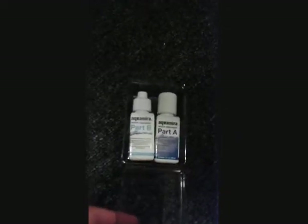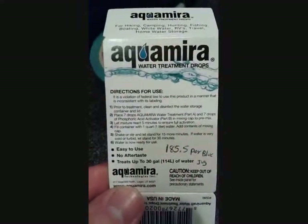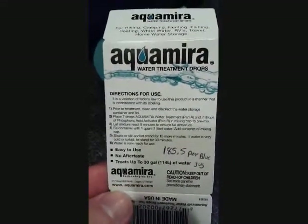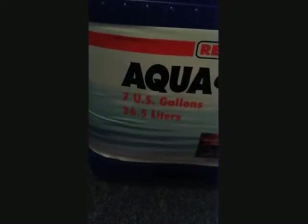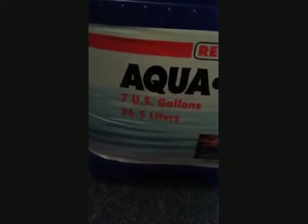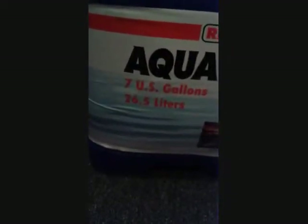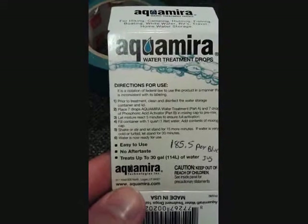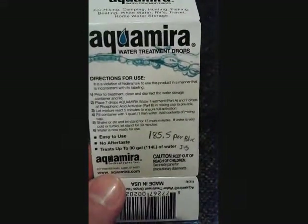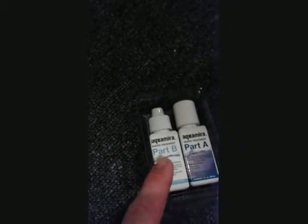You'll use equal amounts of each part. The Aquamira drops are seven drops per quart or one liter. We always use the guideline of four quarts to a gallon, but for seven gallons, instead of the generic 28 liters, it's actually 26.5 liters. So 26.5 liters times seven drops per liter gives you 185.5 — so you're going to use 186 drops of Part A and 186 drops of Part B.